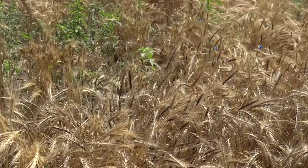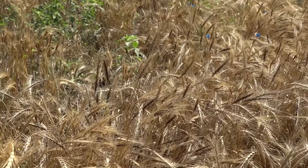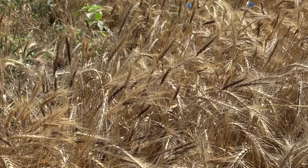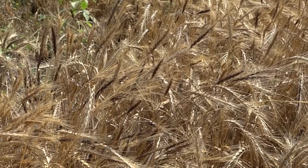The material I'm standing in front of right here, and you can see some darker heads throughout the plot, is derived from wild relatives of wheat. In this case, it is containing wild alleles on all three genomes of wheat. Wheat is a hexaploid species, so it has three full sets of chromosomes, each really originating from an original grass species.